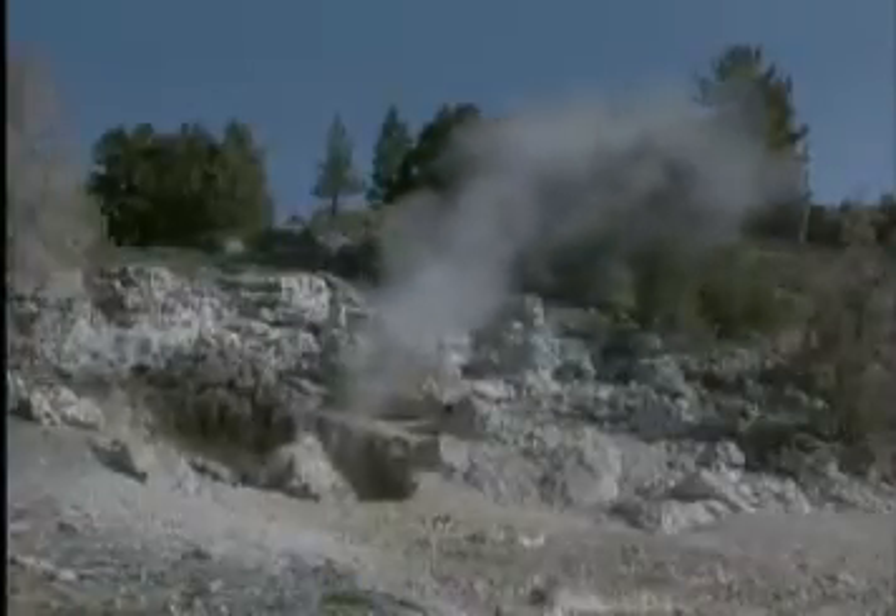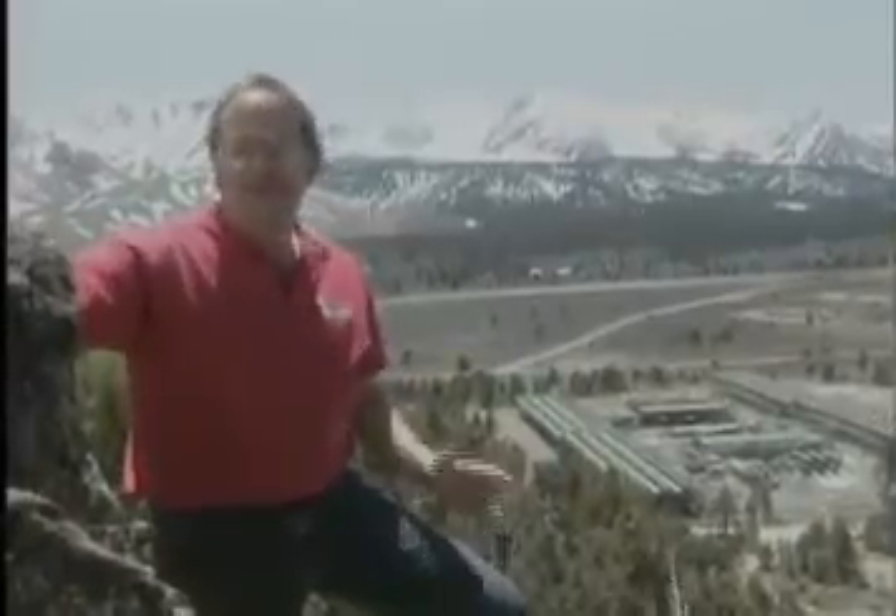Does your area qualify? It's great to see that here, in Northern California, where the geologic conditions are just right, the folks at Mammoth Pacific are taking advantage of this renewable resource to generate electricity.